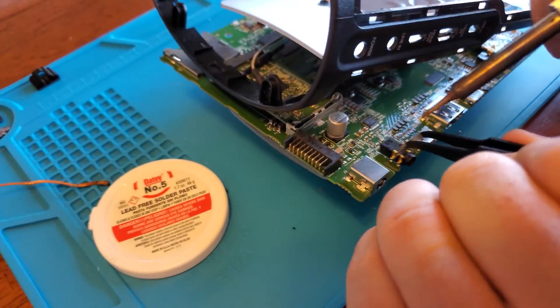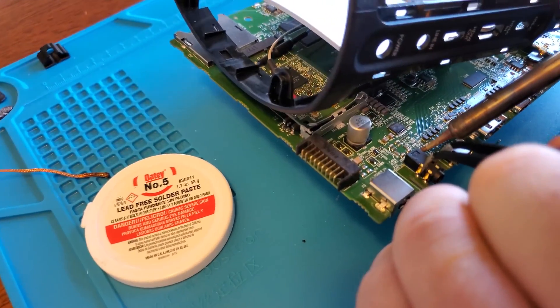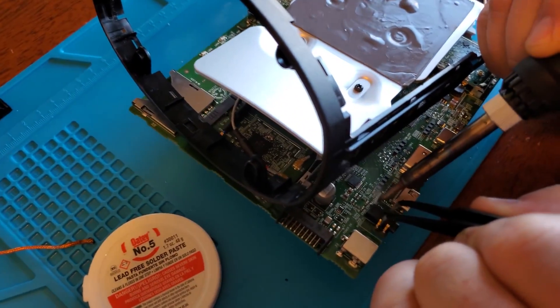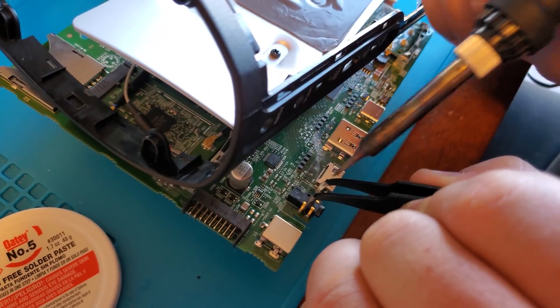Now it's time to actually re-add the headphone jack. Go ahead and get it in place with some tweezers, and then re-heat those solder beads.